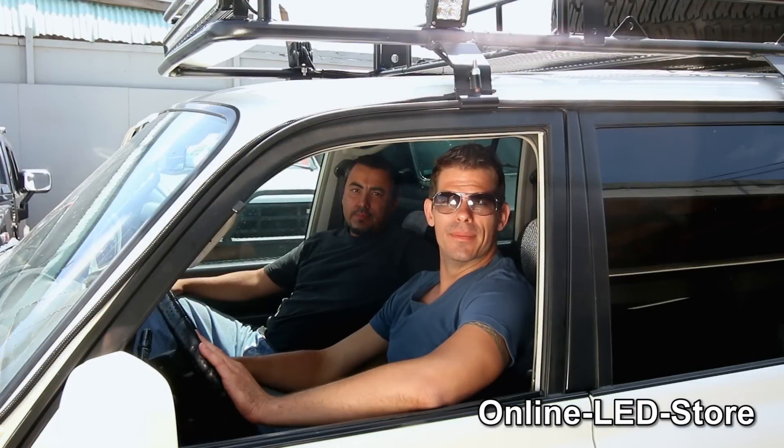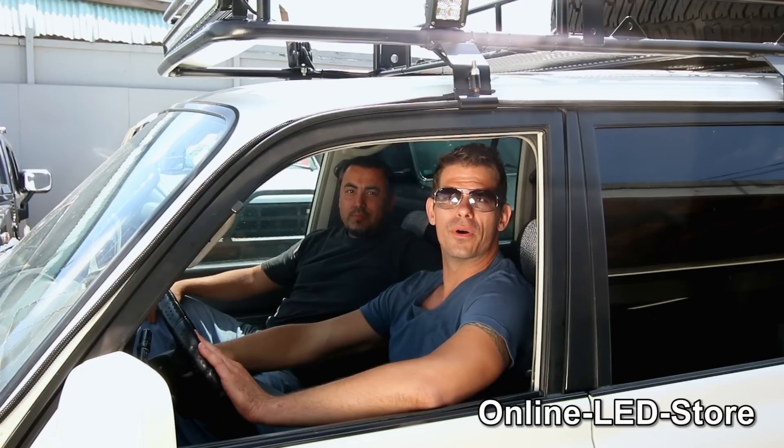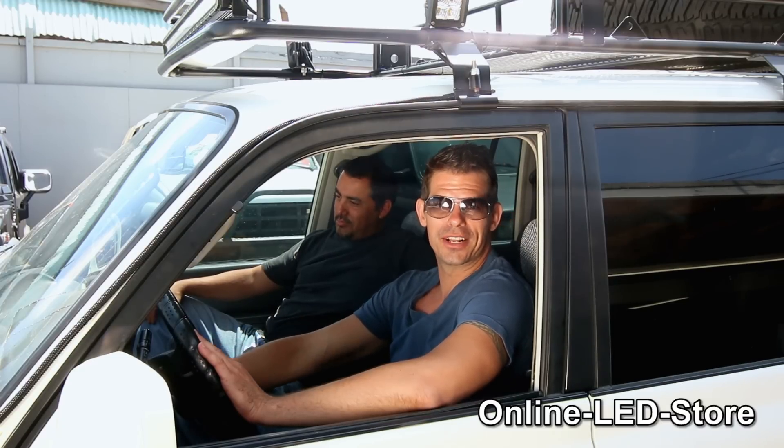So guys, that does it for today's demo of the Mavericks Off-Road Light Bar. I want to thank my buddy Sal here at Nitro Industries for letting us come by and check out his ride. I'm Brett for the Online LED Store — let your light shine and I'll catch you next time. Thanks for watching.